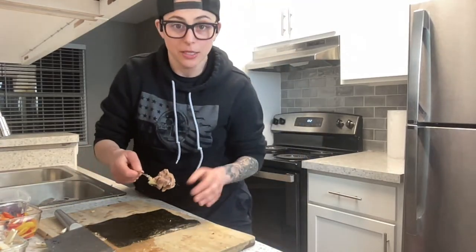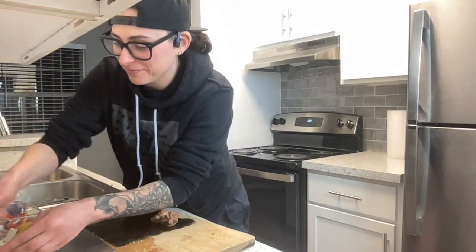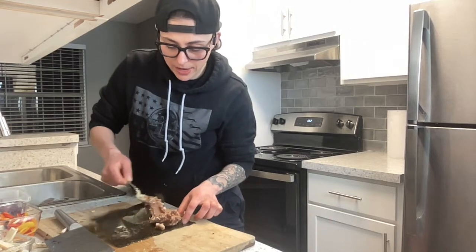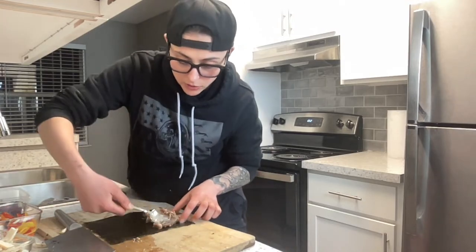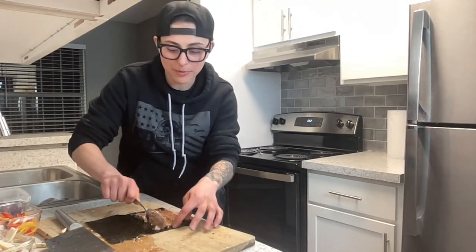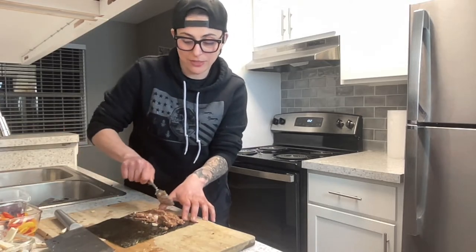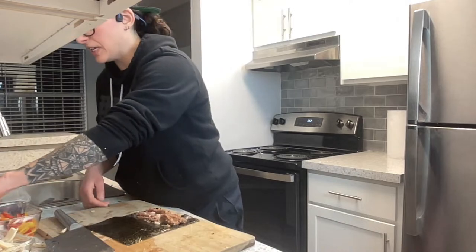Let's get a little weird with some refried beans. I love refried beans — if you follow my channel, I use them all the time. This one's going to be a big refried bean burrito. Before I started this, that's actually what I had for dinner — the other half of a can of refried beans. At Trader Joe's you can get fat-free organic refried beans for $1.29.